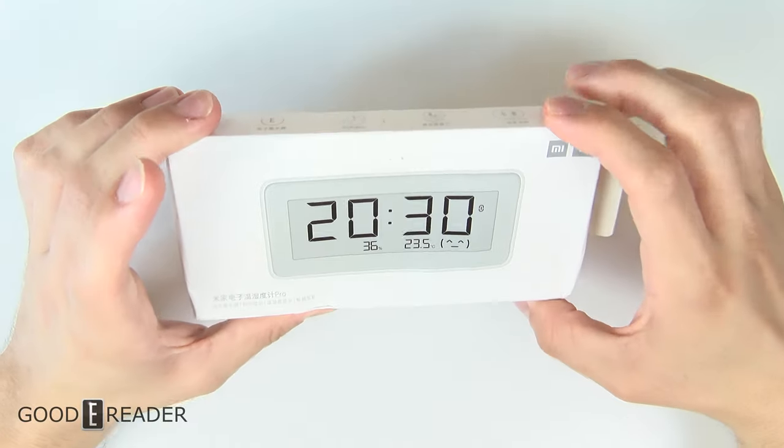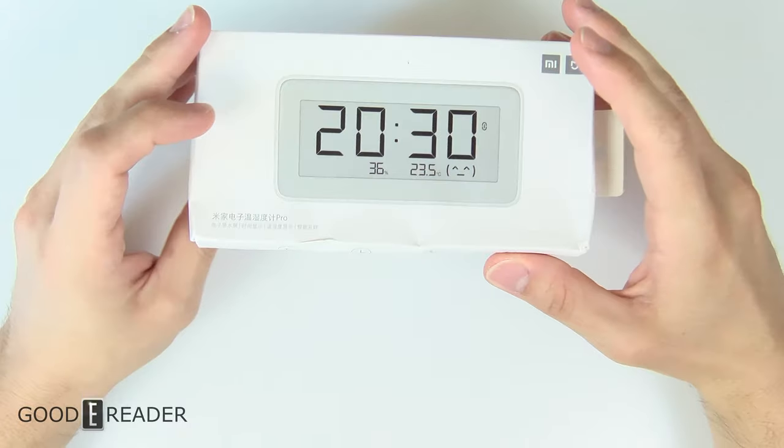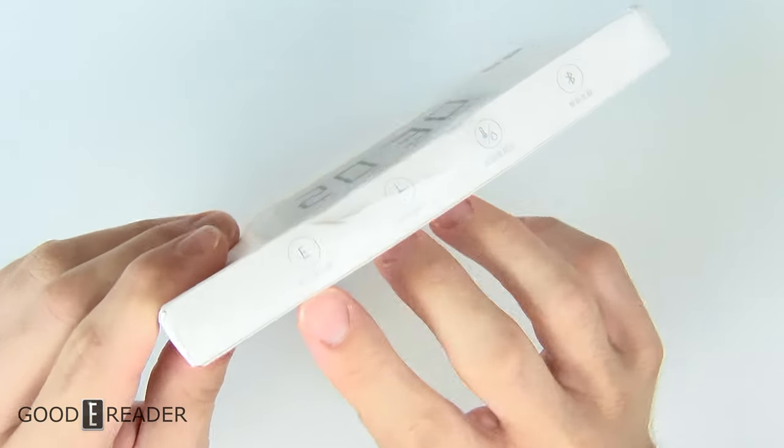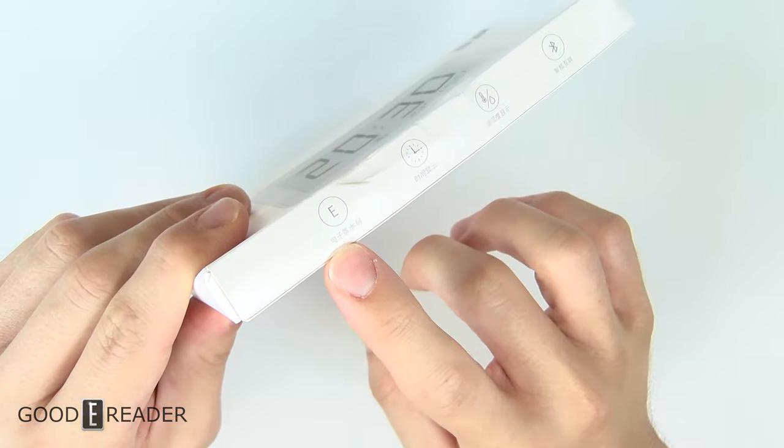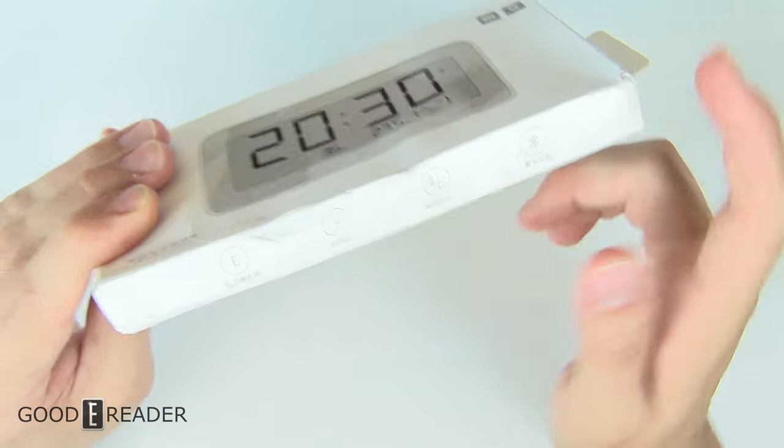This is the Xiaomi Thermometer and Hygrometer Pro. This is the one that is running full e-ink — you can see right there that it says e-ink. It also says clock, thermometer, hygrometer, and it has Bluetooth.